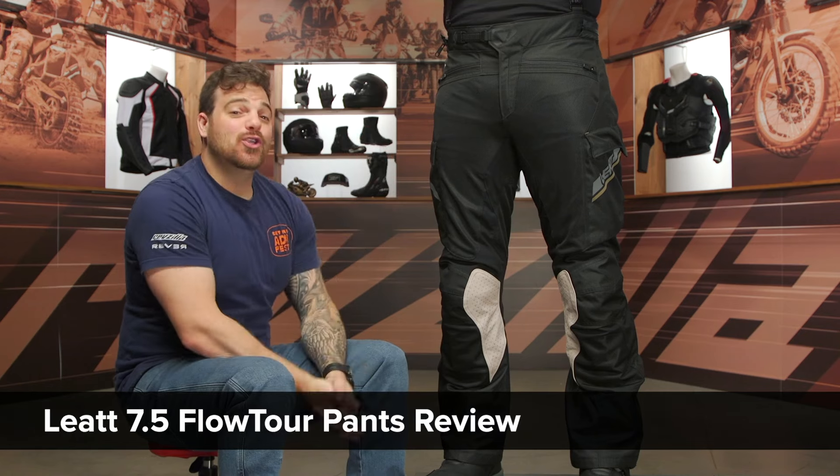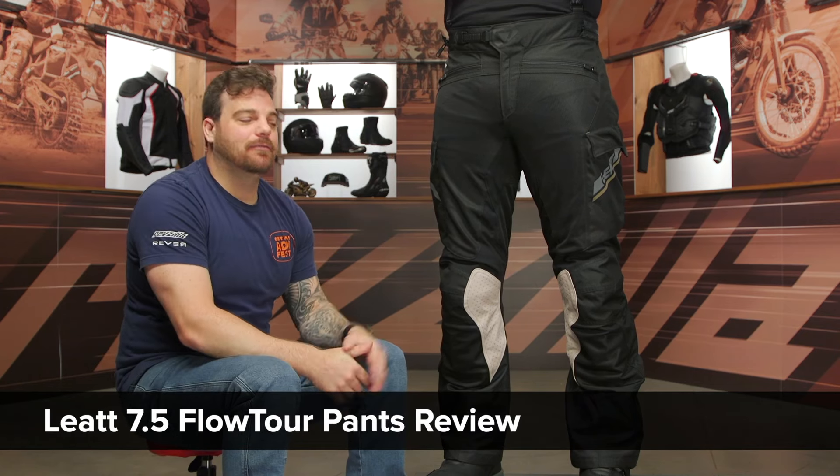Hey, this is Pat, and today we are checking out the all-new Leatt 7.5 Flow Tour pants.